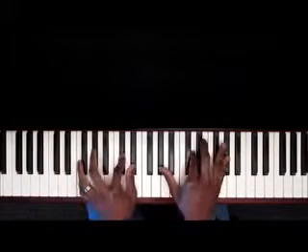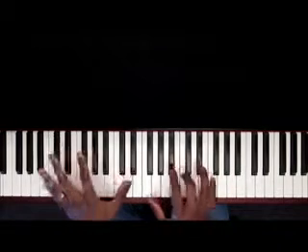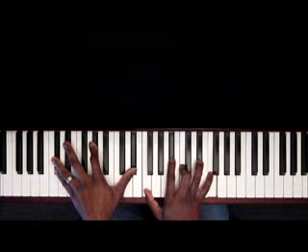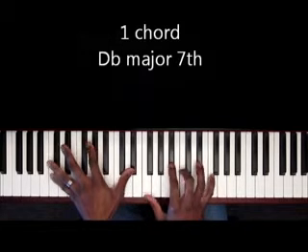All right, 'Great Is Thy Faithfulness' — one of my favorite hymns, in the key of D-flat. So usually what's going through my mind: since I'm in D-flat, I started on the one, played a D-flat major seven, and keeping the melody on top. That's basically how I just pick my voicings.